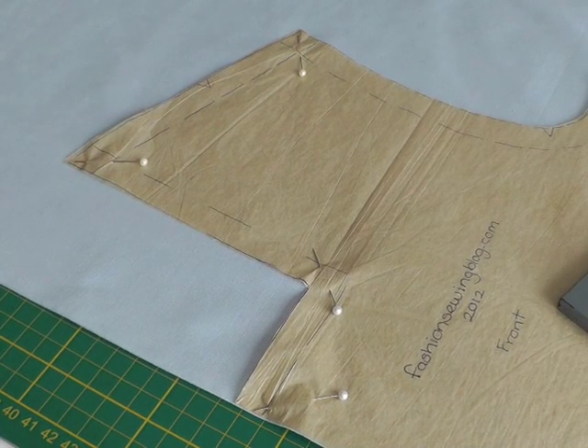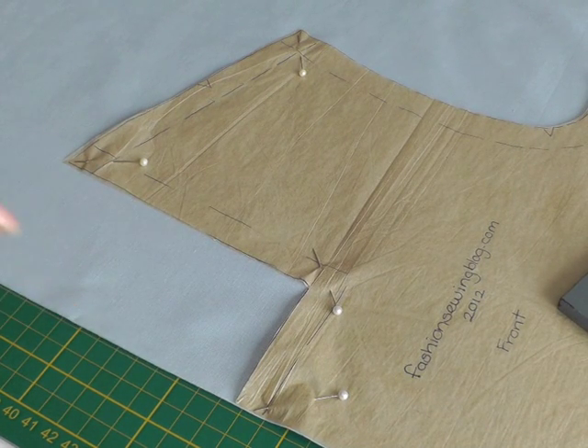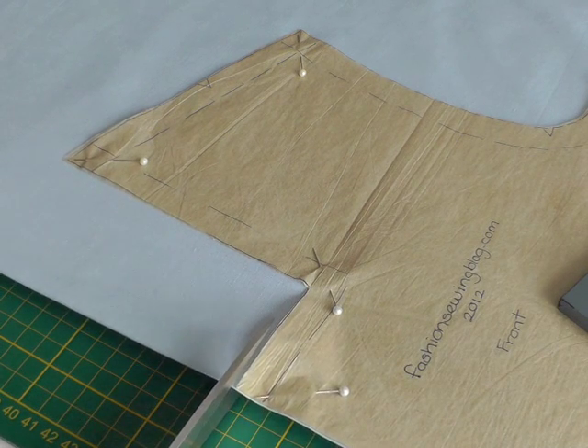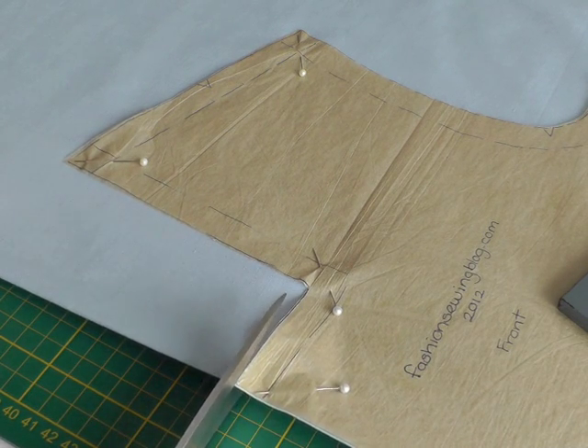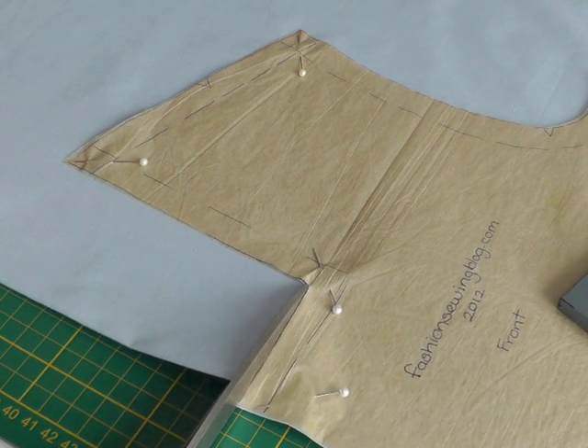The first example I'm going to show you is how to cut a square neckline on the fold of your fabric. There is a case of cutting it with this method I'm showing you, which is going to be a little bit more accurate than perhaps you may be doing at the moment.